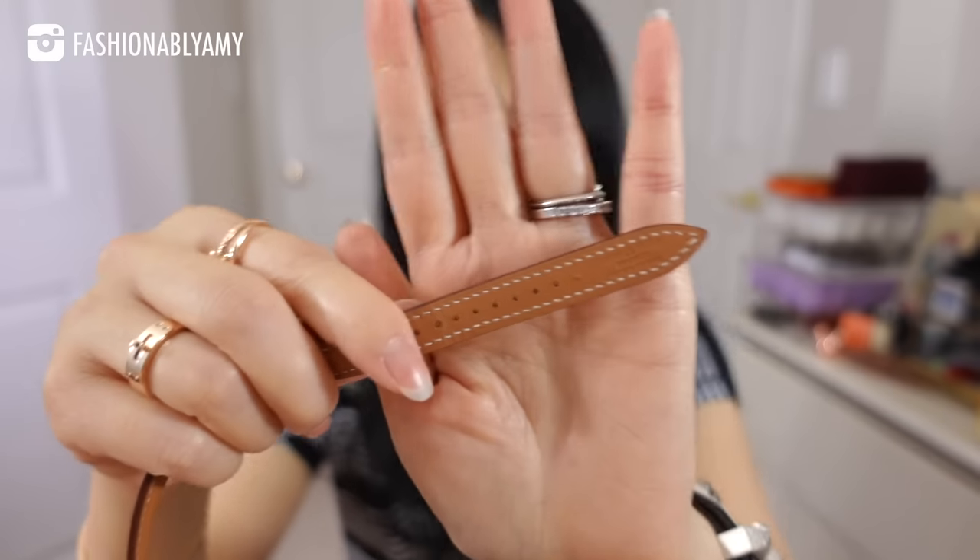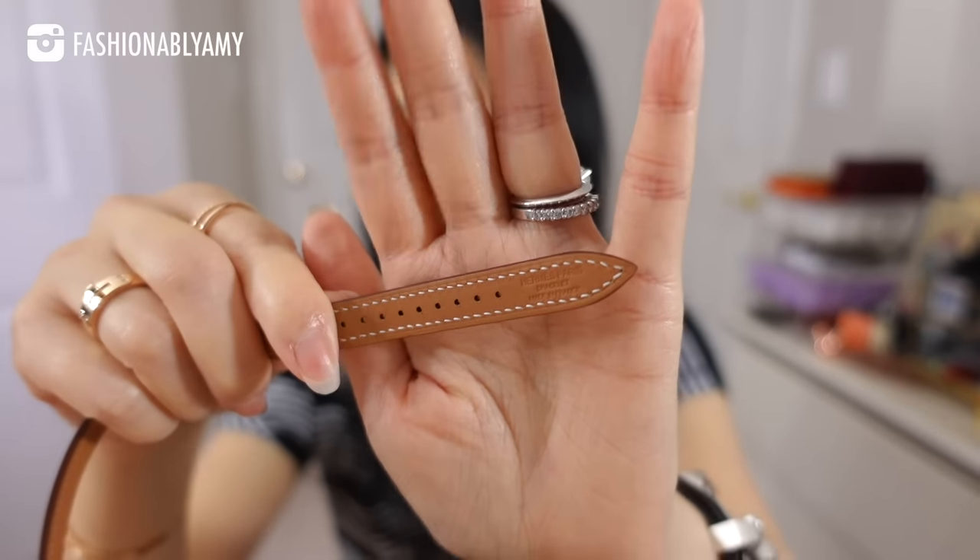Those of you subscribed to my channel watch me for luxury content, and to be very objective about the watch straps: they are 100% worth the $700 price tag for this version, because the attention to detail is just absolutely amazing and you definitely feel the quality of Hermès just in a strap.